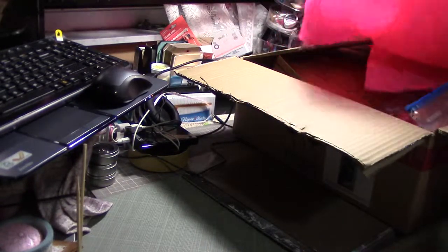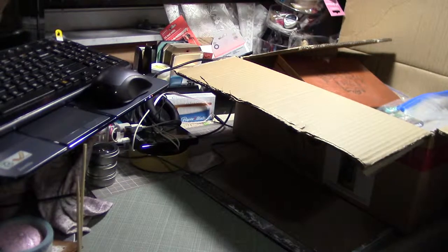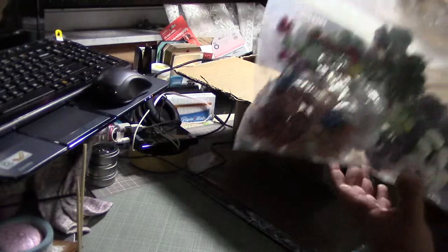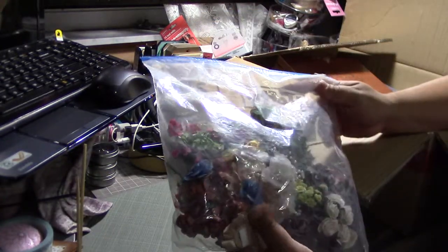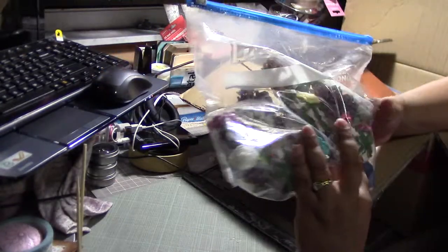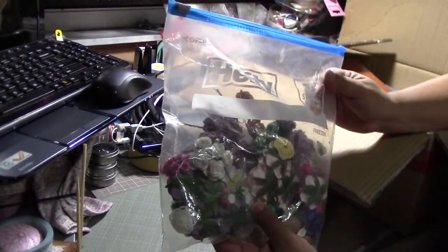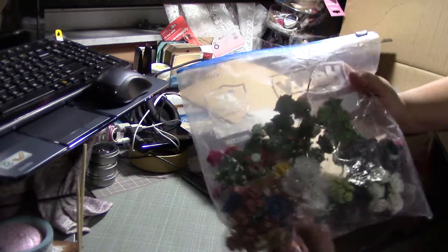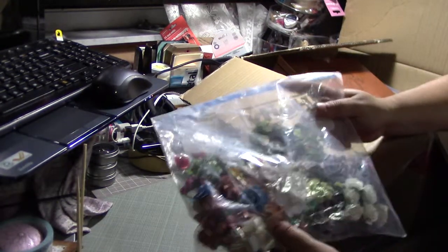Hi everyone, I wanted to show you what I got from my best friend for Christmas. She gave me a bag full of Wild Orchid Craft roses, and she's awesome to share her flowers with me because I know how hard it is to part with flowers.